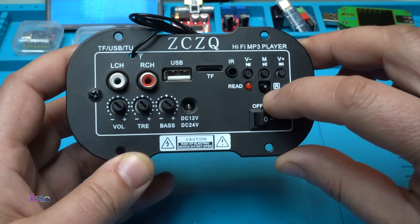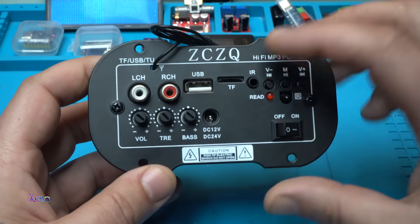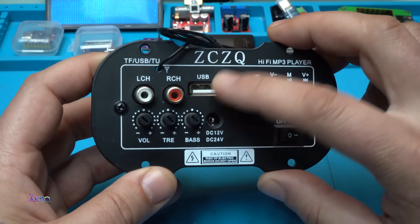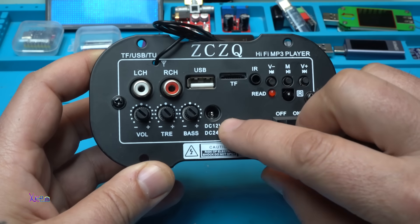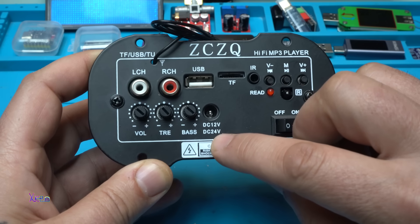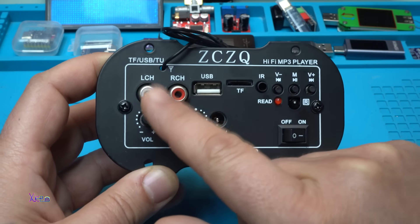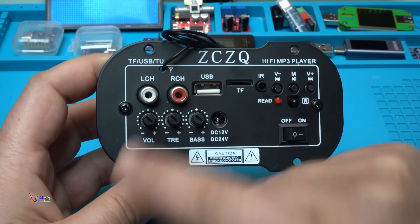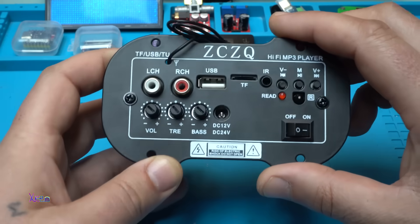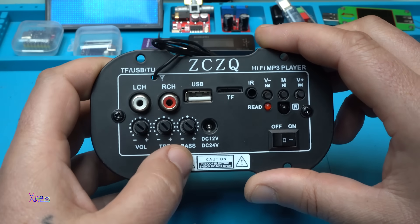We have an infrared sensor for the remote control, which I don't have. There's a micro SD card reader with a USB port. We have a DC jack for powering the device, which works from 12 to 24 volts. We have left and right channel audio input, and three potentiometers for adjusting the sound: volume, treble, and bass.